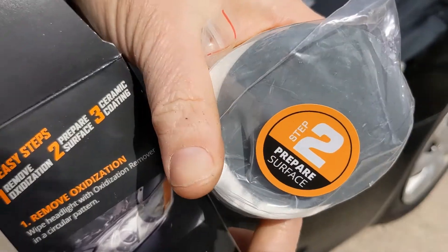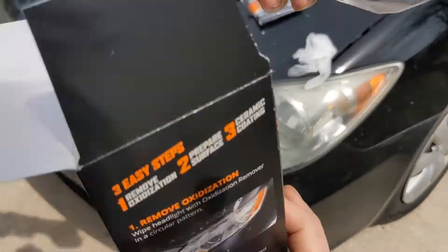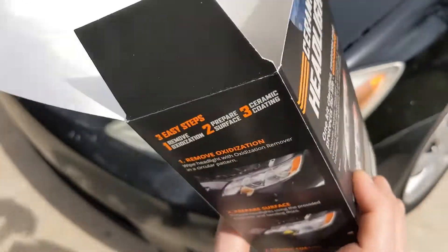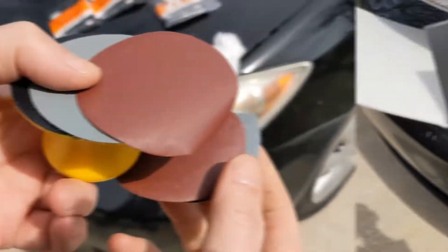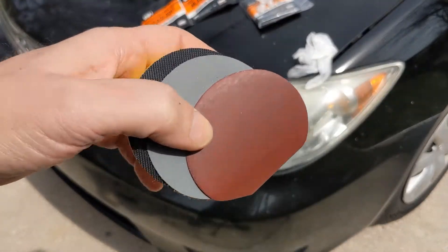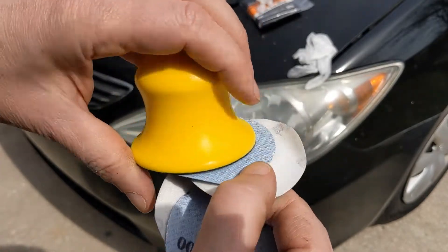Step 2 is surface prep — looks like some sanding discs. Not sure what grit those are, probably more like 2,000. There are a couple of those, and then some instructions. This step 2 has a 3,000 and a 2,000 grit disc with two of each, so I assume we're supposed to use one per side. We'll start with the 2,000 then move up to the 3,000.